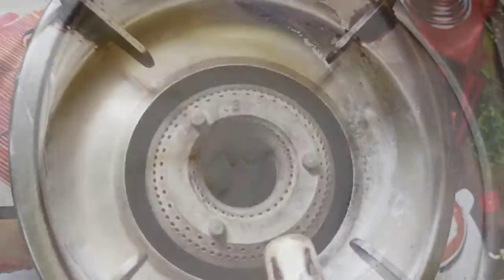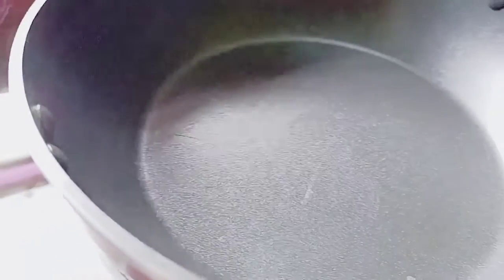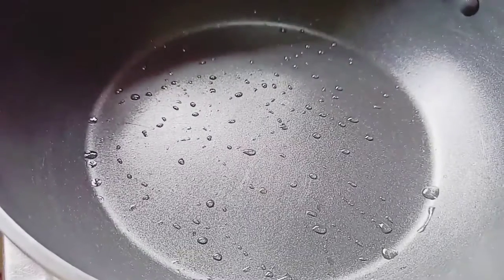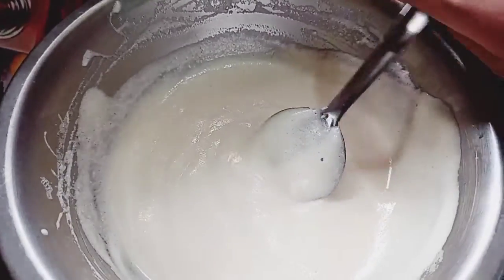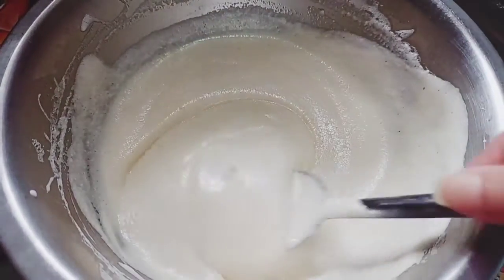Now turn on the gas and place a pan over the gas. Then add a little bit of refined oil. Now pour the egg mixture little by little.